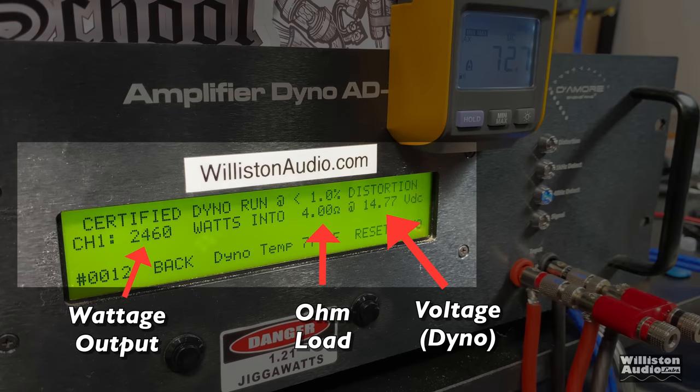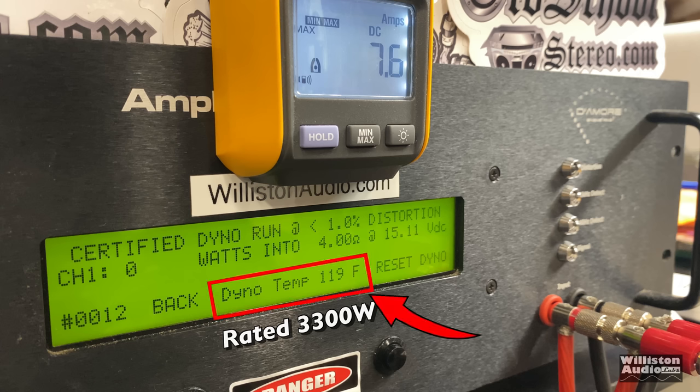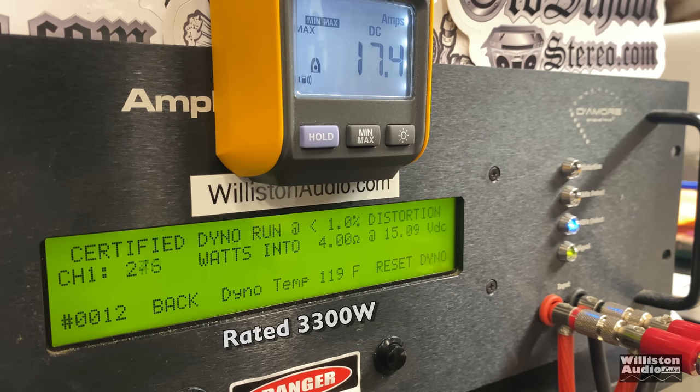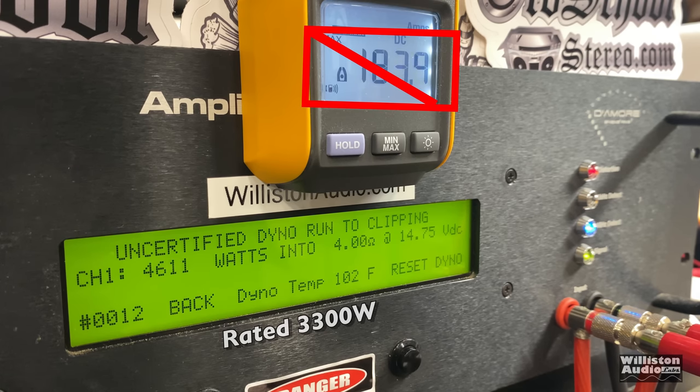Now let's fire up the dyno. The wattage output is on the left, ohm load in the center, voltage is on the right. We are using our lithium bank, so expect strong voltage in all of our tests. First up was the 4-ohm test, rated 3,300 watts at 14.4. The dyno temp here is 119 degrees. Certified: 3,892 watts at 14.79. Uncertified up to clipping: 4,611 watts at 14.75, very strong.